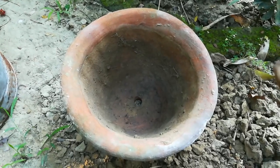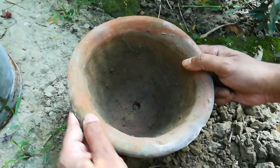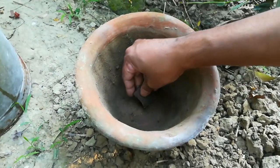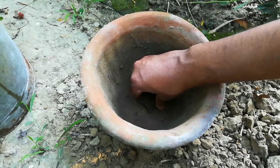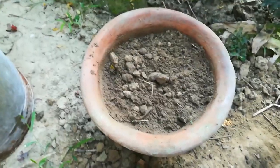Thereafter we have to mix it well. Now we have to take a container. Make sure the container has a drainage hole. Cover the hole with brick chips for better drainage. Then fill the pot with the potting mix — the pot is ready.